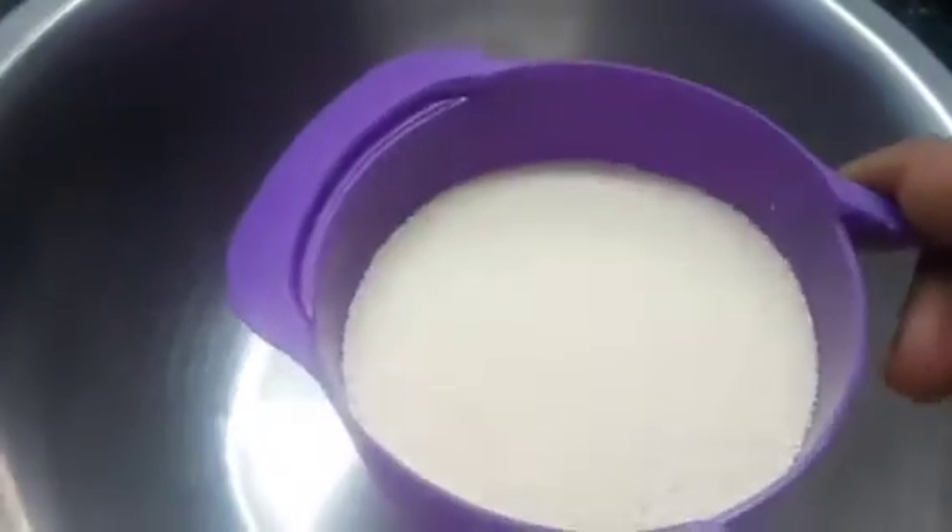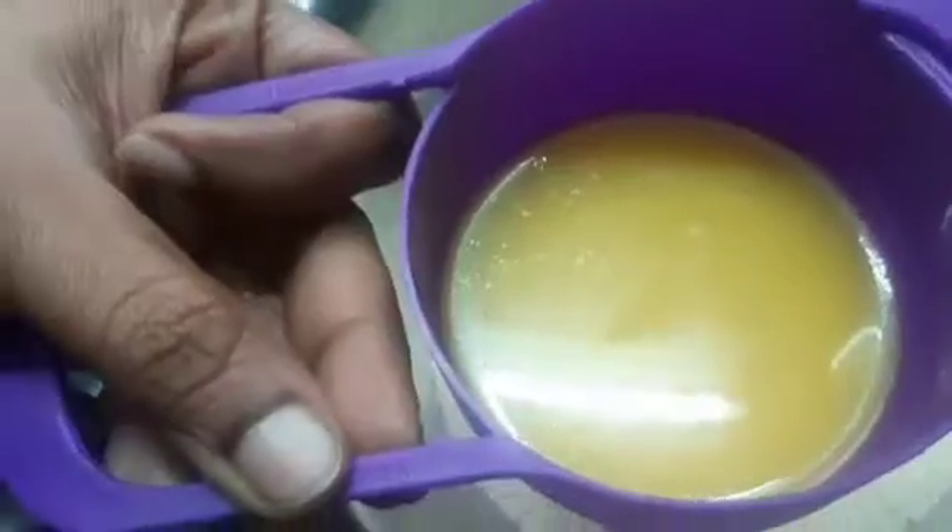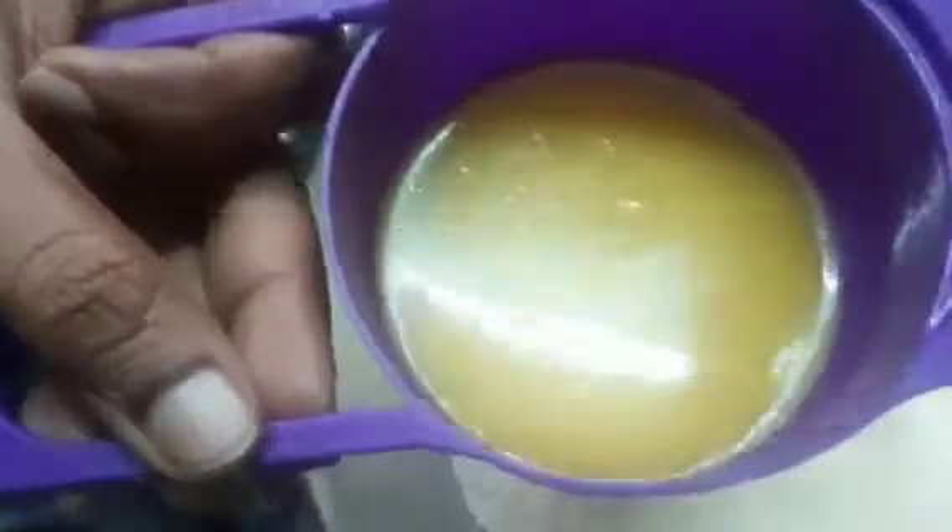Now let's put a rave and drop this. Add 1 cup of the ingredient. Put this 2 cups, 1 cup at a time. Mix this together, and again I want you to mix it well.